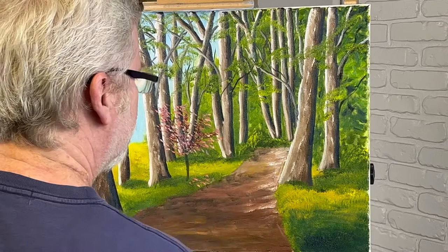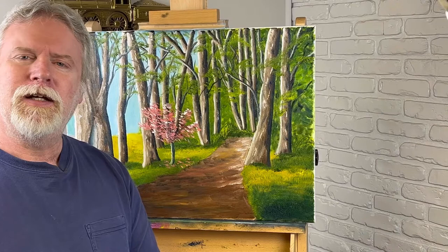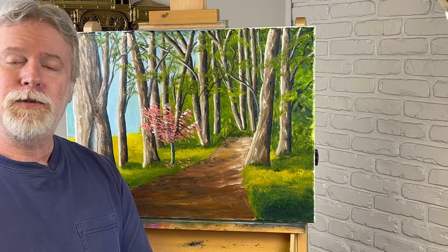Well, looks like we're finished. I hope you enjoyed this painting — I enjoyed doing it for you. Don't forget to like it and subscribe. I appreciate each and every one of you for watching. Thanks.